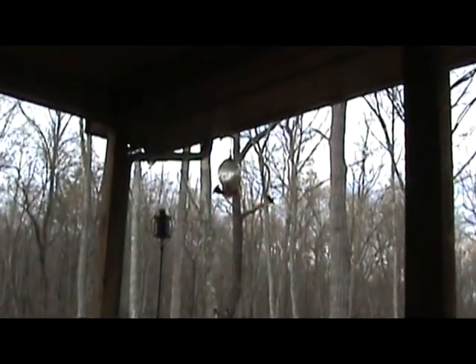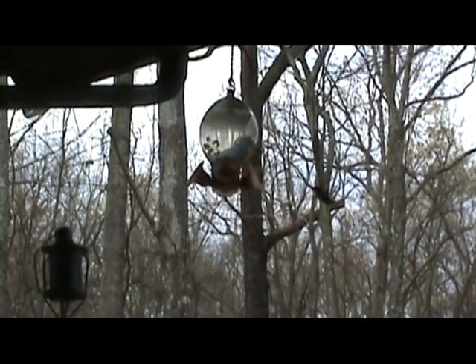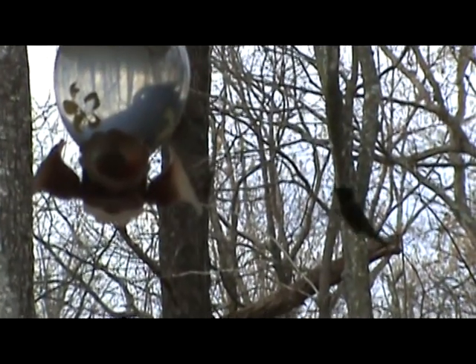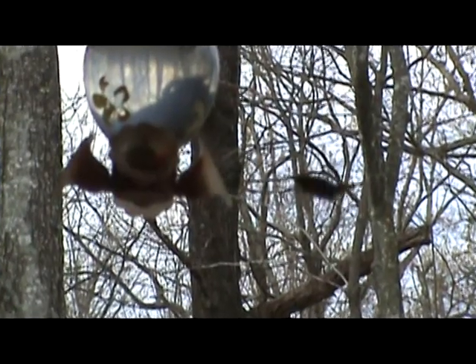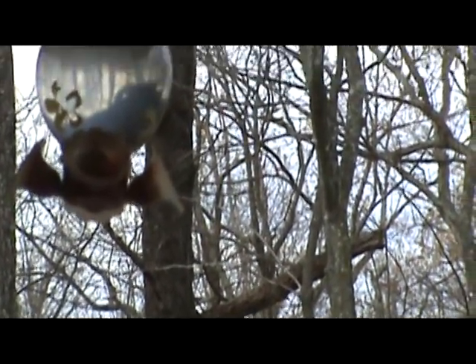And there he is — the hummingbird! First one of the season.